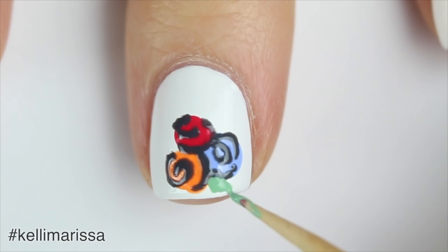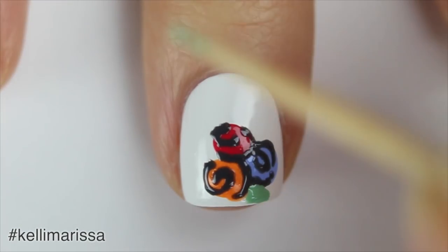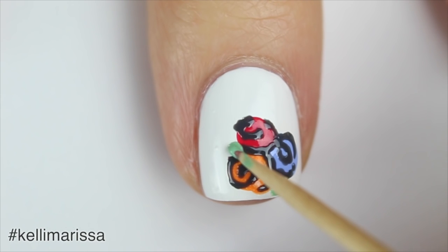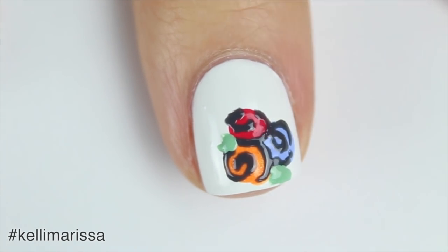After I was done outlining the roses, I felt like I wanted another pop of color, so I went in with a lighter green and my toothpick again and drew some little abstract green blobs, which are supposed to represent leaves. You can do as many of these as you want, but I just do one on each side — I think that grounds the design really well.